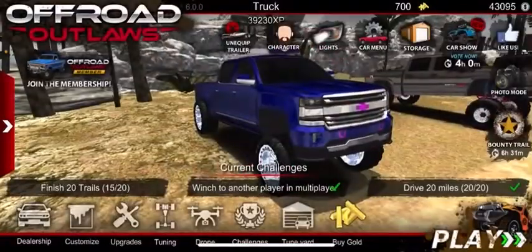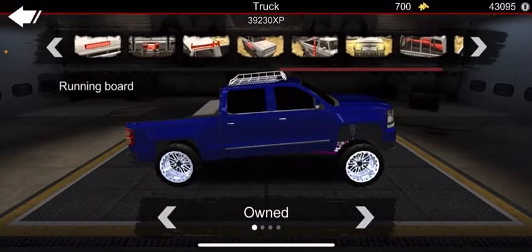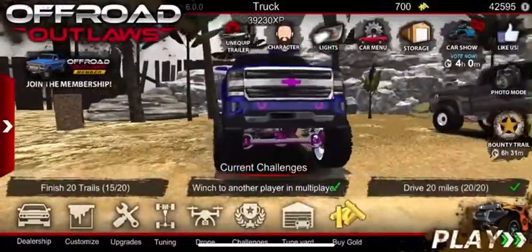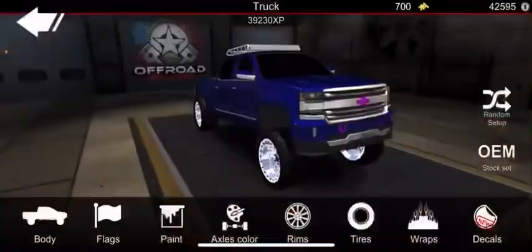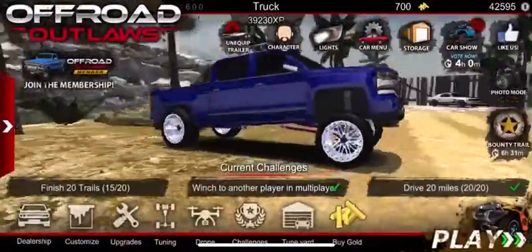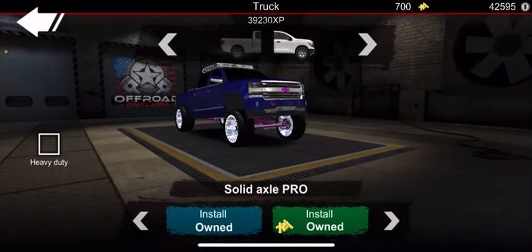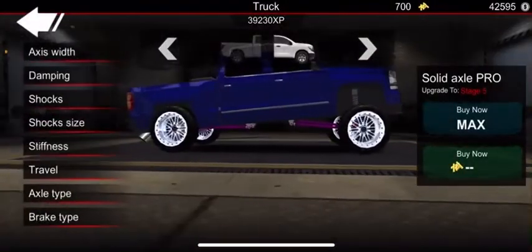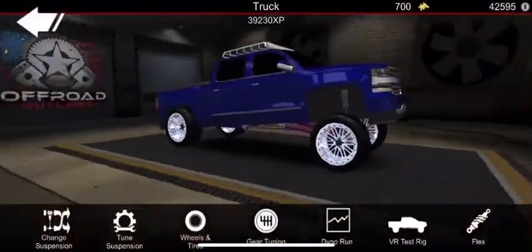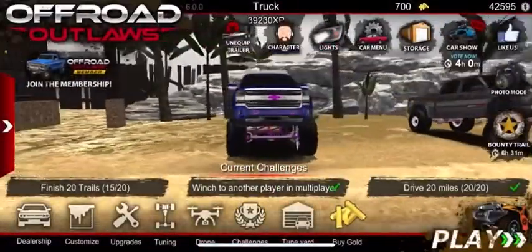Put the roof rack on here. Let's see anything else we want to add - let's do our dual exhaust. That looks good. Let's raise the front just a tad bit, put it at 35. There we go.